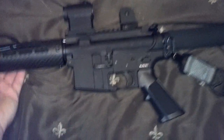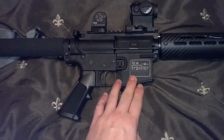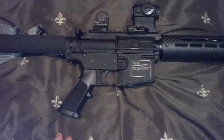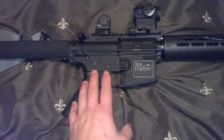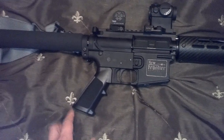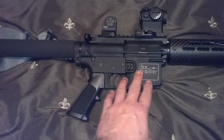Starting out, this rifle started out on a polymer lower receiver. This is a New Frontier polymer lower. This is the only AR-15 I have on a polymer lower, and I did it purely for the weight savings. My buddy hunts with a 450 Bushmaster upper on a Plum Crazy Firearms polymer lower. Plum Crazy kind of morphed into New Frontier — I'm not sure if New Frontier bought them out or what happened. My buddy's had it for a couple years, and obviously he doesn't put 500 rounds through it in one trip, but it's proved that it can handle that big-bore caliber.